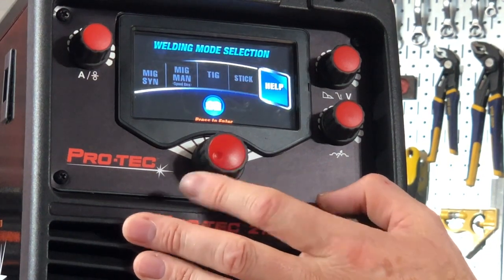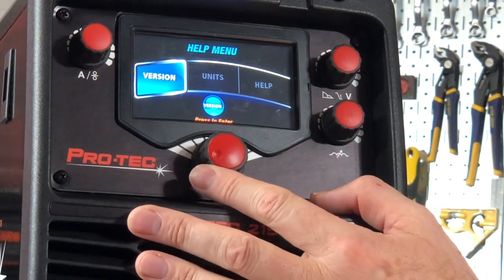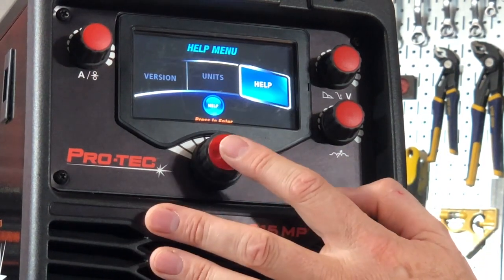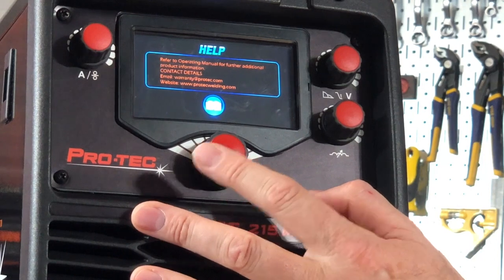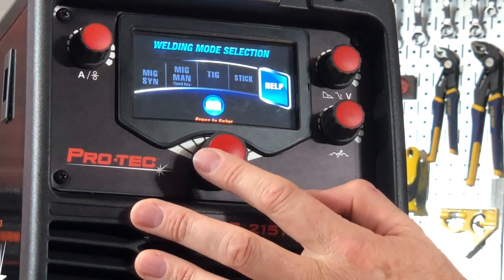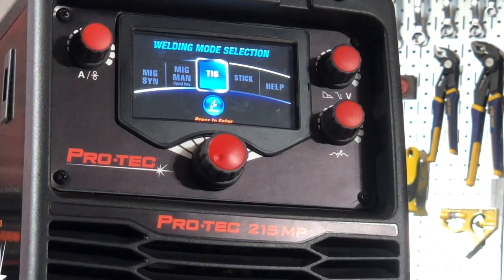The last one is the help button, where I have version of software, units, and help. If I click on help, it'll give me a website and an email address to contact for any sort of technical support needed. So there's the full rundown on a very simple, user-friendly system on a great machine — the ProTech 215 MP.